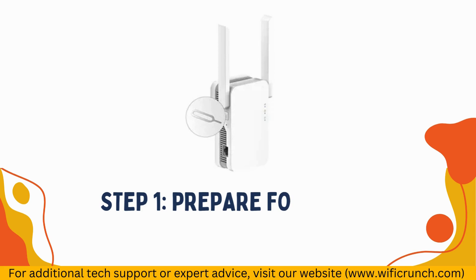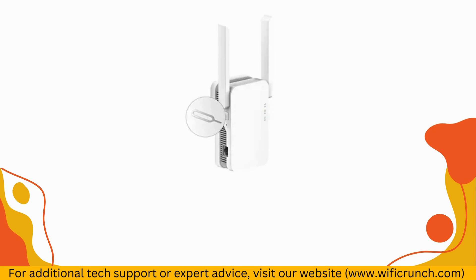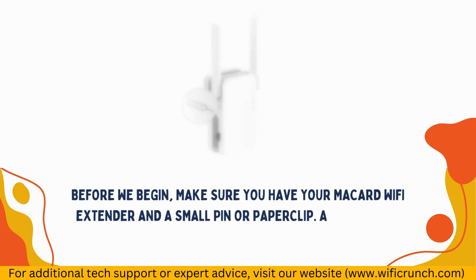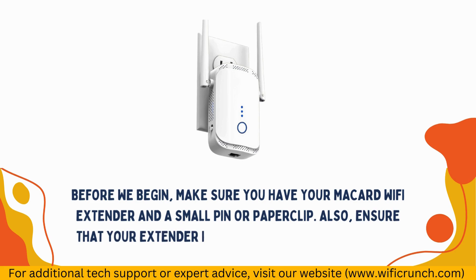Step 1: Prepare for Reset. Before we begin, make sure you have your McCard Wi-Fi Extender and a small pin or paperclip. Also, ensure that your extender is plugged into a power source.